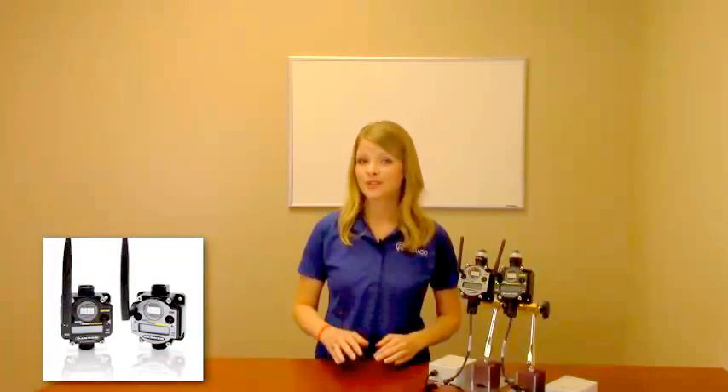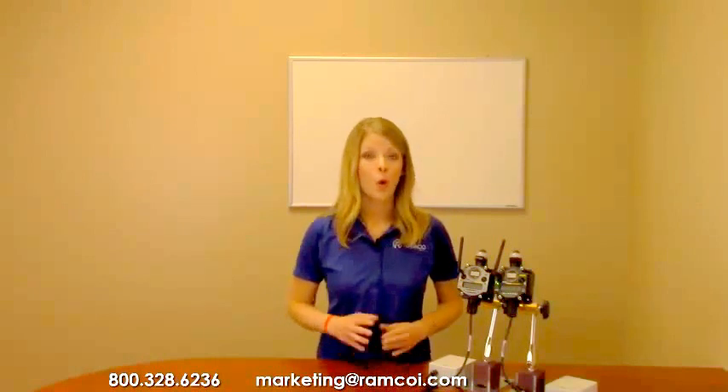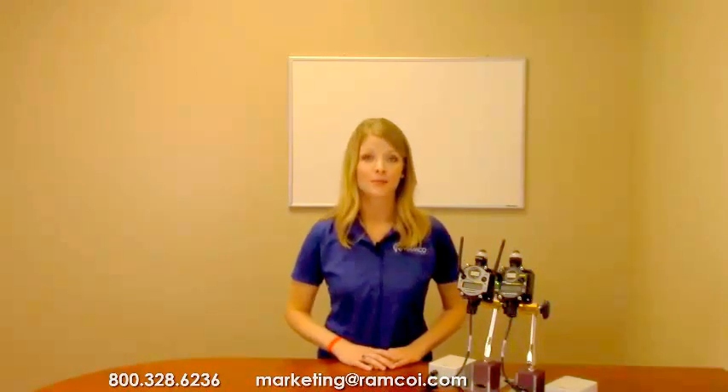Replace cables and extend the range of your digital and analog signals with minimum effort with the new PM Series from Banner Engineering. For additional information on the PM Series or to schedule a site survey, give us a call — we'd be happy to bring them by. Be sure to check out RamcoTV on YouTube under Ramco Innovations, Inc. to see additional product videos and demonstrations. Don't forget to subscribe, and we'll see you next time on RamcoTV.